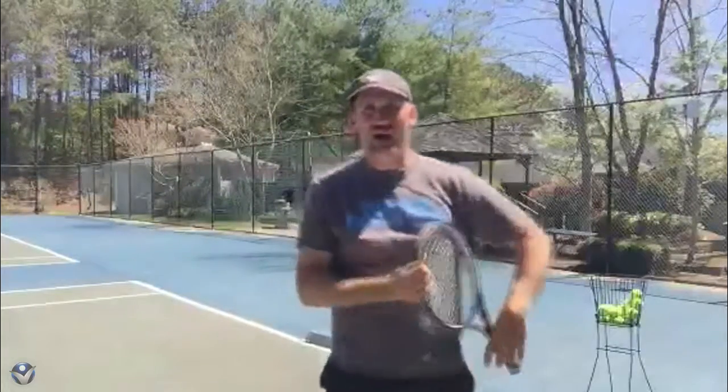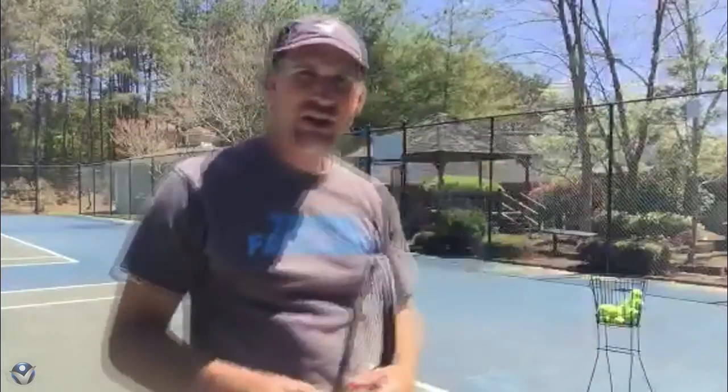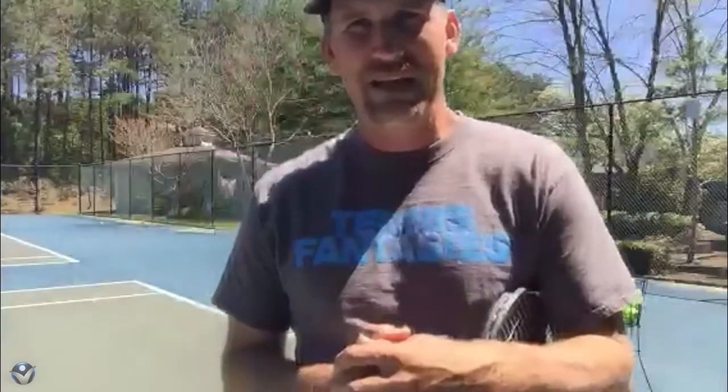So there you go guys — that's how you can start to incorporate your legs into your serve, ensuring that you're not only going up but going out into the court. Everybody have a great day. If you're out there and you're not following me on Periscope, make sure you're following me so you can join in the fun tennis talks like we had today. All right, everybody have a great day out there.